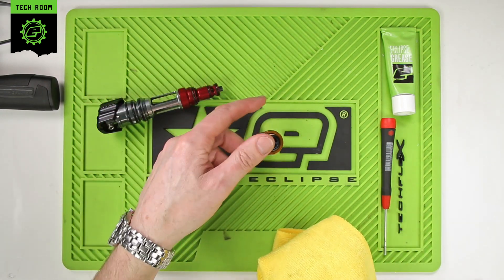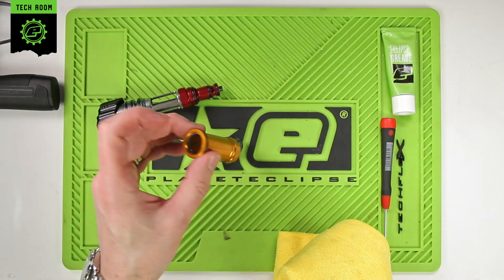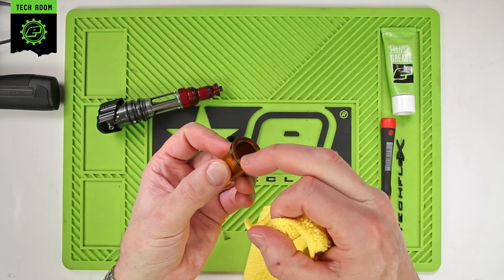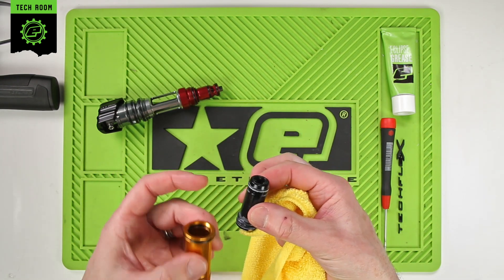We'll push out the bolt — press down from the top and it'll just slide out. Pay particular attention to the number 17 O-ring around the inside; this is the O-ring that seals around the main body of the bolt.